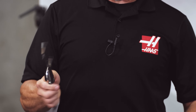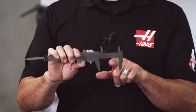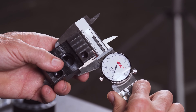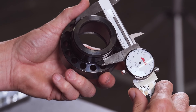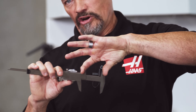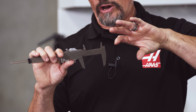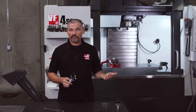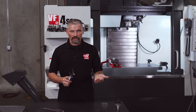The most common will be between the large jaws. This will usually be called an outside, external, or outside diameter measurement, depending on whether it's on a square or round part. Next most common is probably taking an internal measurement using the smaller jaws on top — it could be between two square edges or on the inside of a round hole.